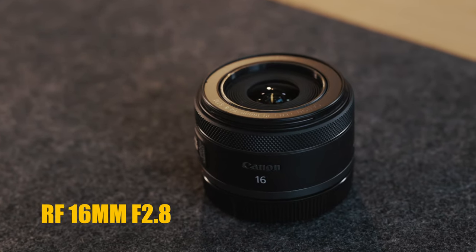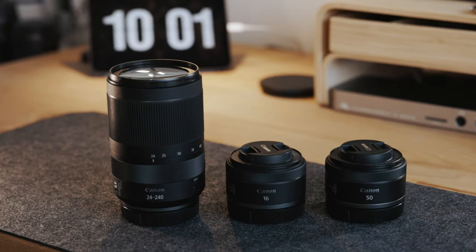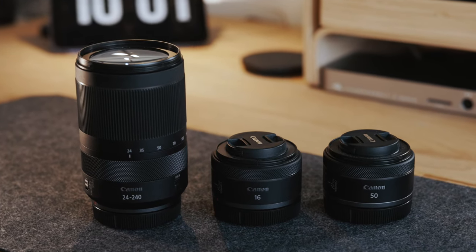I do combine this lens with two other lenses: the RF 16mm f2.8 and the RF 50mm f1.8. Those lenses are small and light, so it's easy to carry them around alongside this lens. For situations where I need a wider angle or low-light shots, the 50mm is great for that and I can do portraits with it. I would advise considering buying those two lenses in the near future after you buy this one, to fill in the gaps that this lens cannot cover.